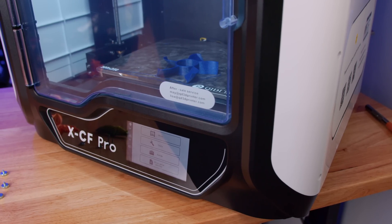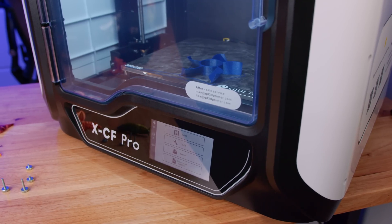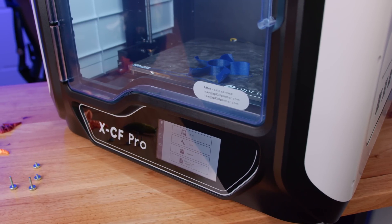The XCF Pro's main board is built around the Cortex M4 CPU paired with TMC 2209 drivers, and that's matched with a five-inch touchscreen display at the bottom.